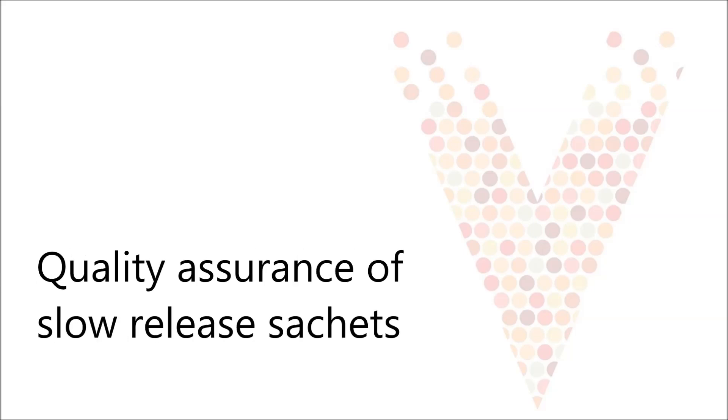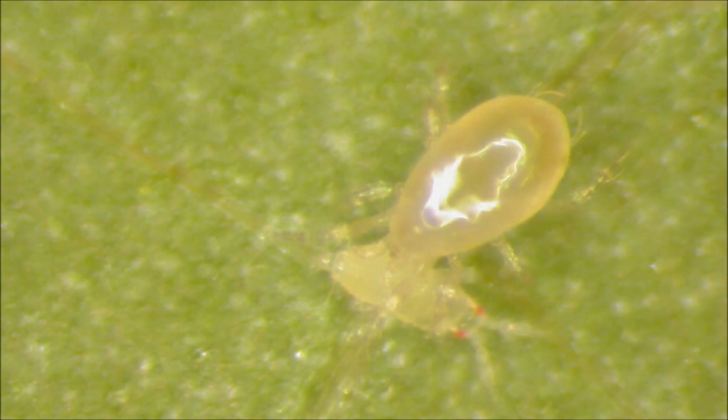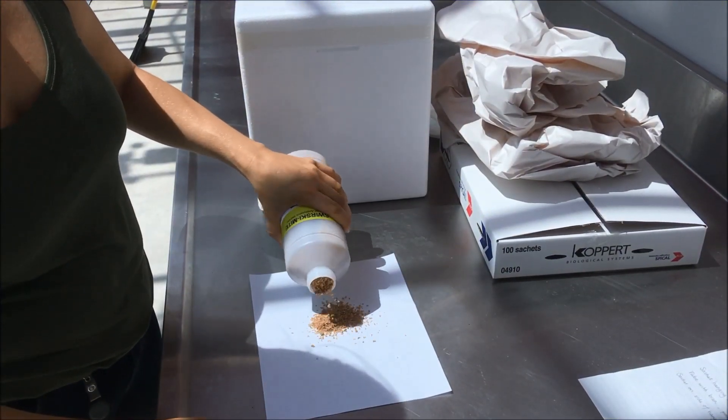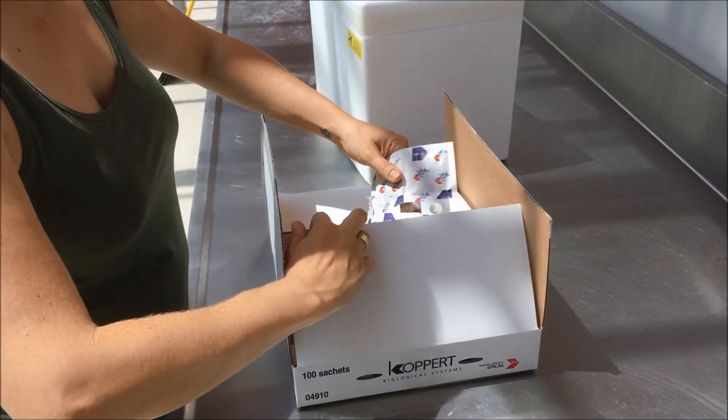This video will explain how to assess the quality and performance of slow-release sachets. Predatory mites are excellent biocontrol agents of several pests. They are formulated as loose material for broadcasting over the crop or as slow-release sachets, also called breeding sachets.